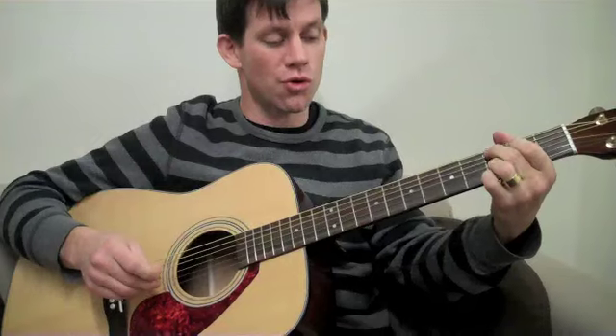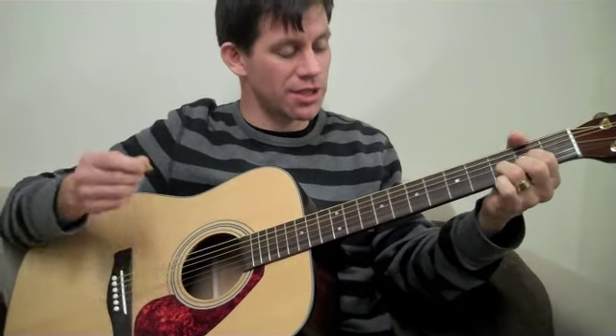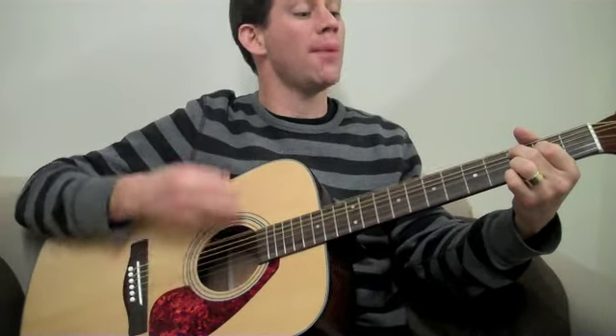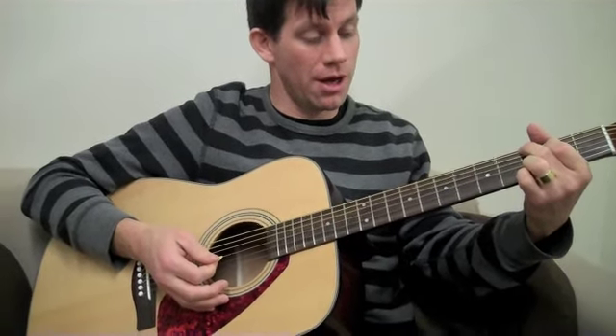I'm going to go back and forth between those two chords, and throw in a D too. So I'm going to go G to the C, and then to another down on the G. So I have down, up, up, down, and then I'm going to go back to the C again, believe it or not.